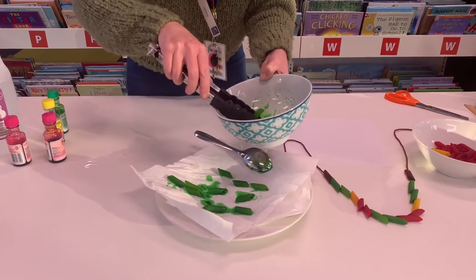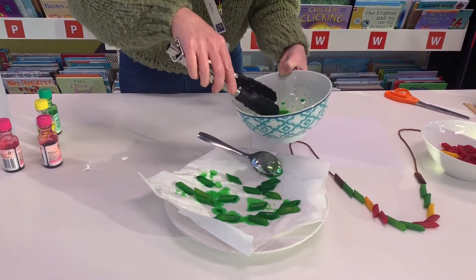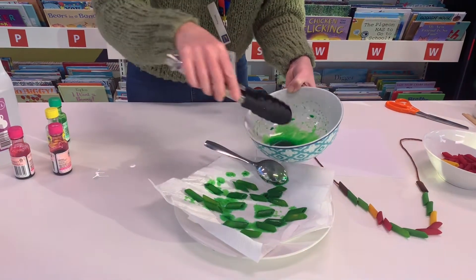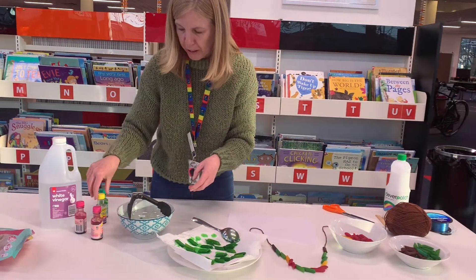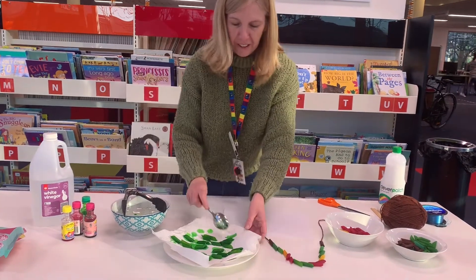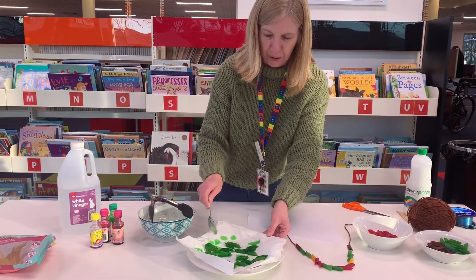It doesn't take very long to dry — maybe just a couple of hours. You can do different colours; just give your bowl a wash to get rid of the green food colouring, then start another one, maybe with some pink or yellow. Leave them to dry and make sure they're not touching each other so they don't stick together — just spread them out.